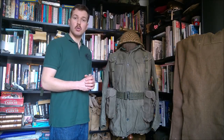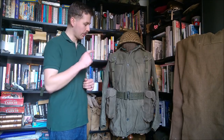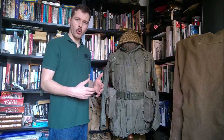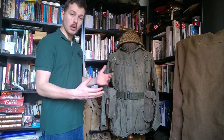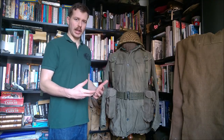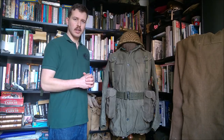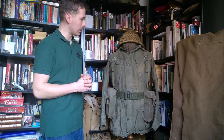Hi guys, bringing you the first in a new series of videos which I'm calling Mannequin of the Month, which is based upon this mannequin I have set up in the back room on which I like to rotate the uniforms. I like to change the uniforms monthly to make sure that I'm getting the most out of my military collection - there's no point having a collection if it's just going to be in boxes. I like to change this monthly so that I'm seeing different parts of the collection and try and have it represent different historical periods as well, which is an interesting way of doing things.